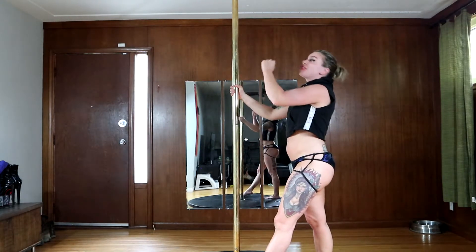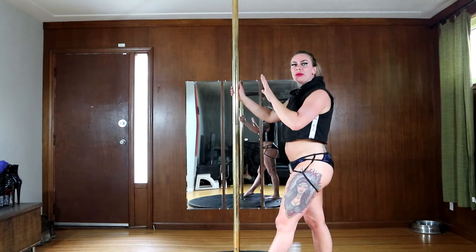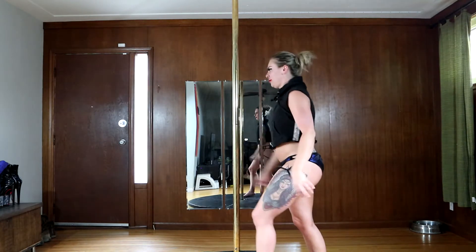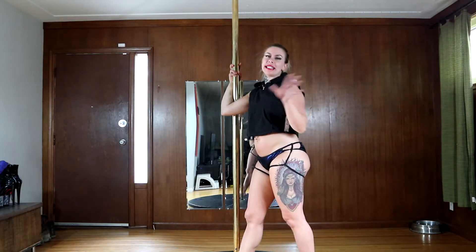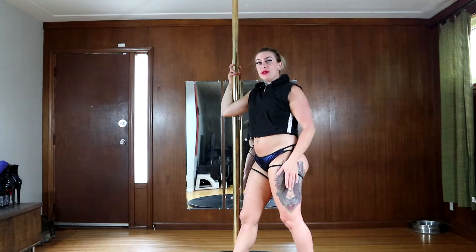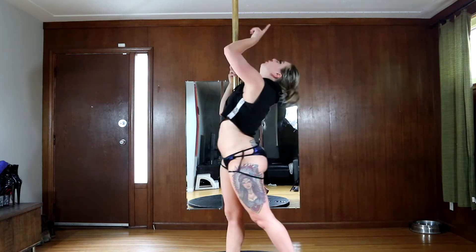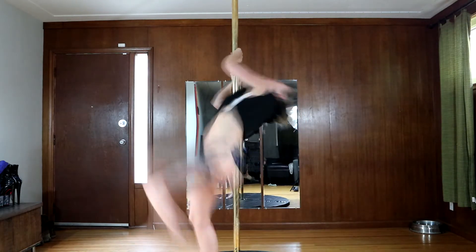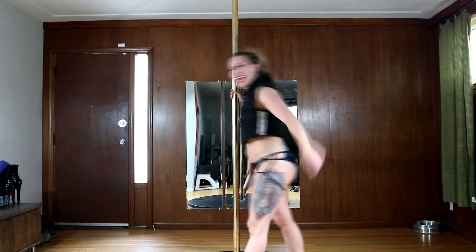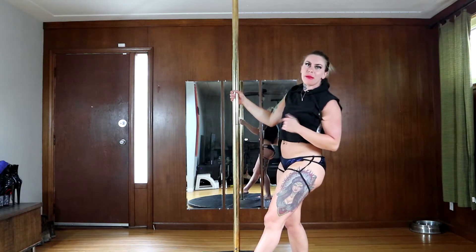The faster you can snatch that tuck in the air, the smoother the whole movement is going to be. So one last time — I'm kicking with my outside leg and doing a tuck as soon as I get some lift off. You land like you're a superhero, and that's one of my favorite parts about this.